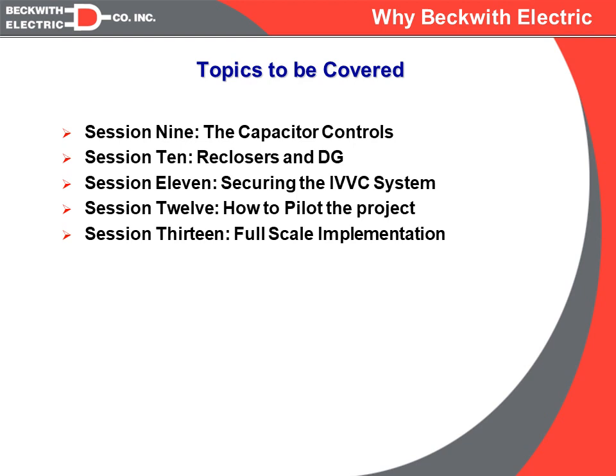Sessions twelve and thirteen will go into implementing an IVVC system, starting with how you can do a pilot and make it successful. And then finally in session thirteen, we'll wrap up with how to implement a full-scale architecture and system.